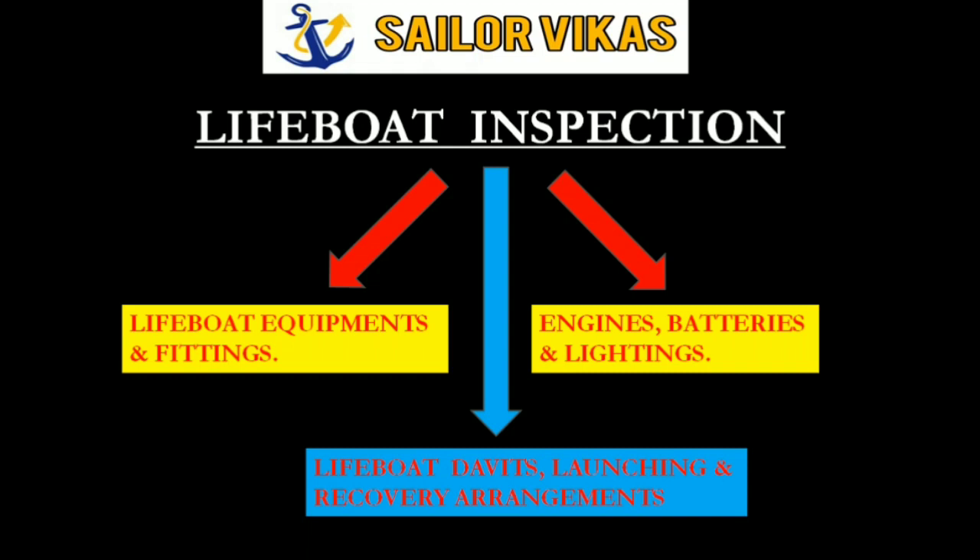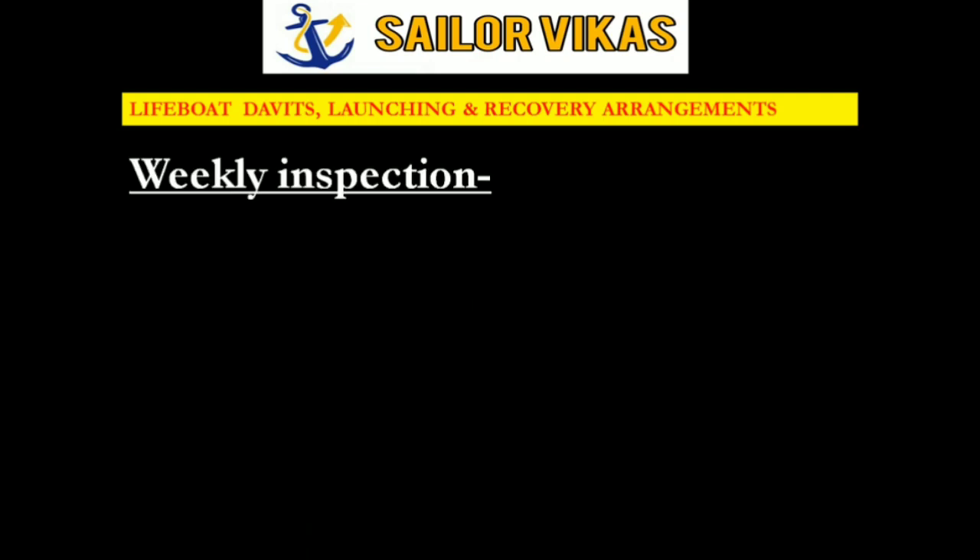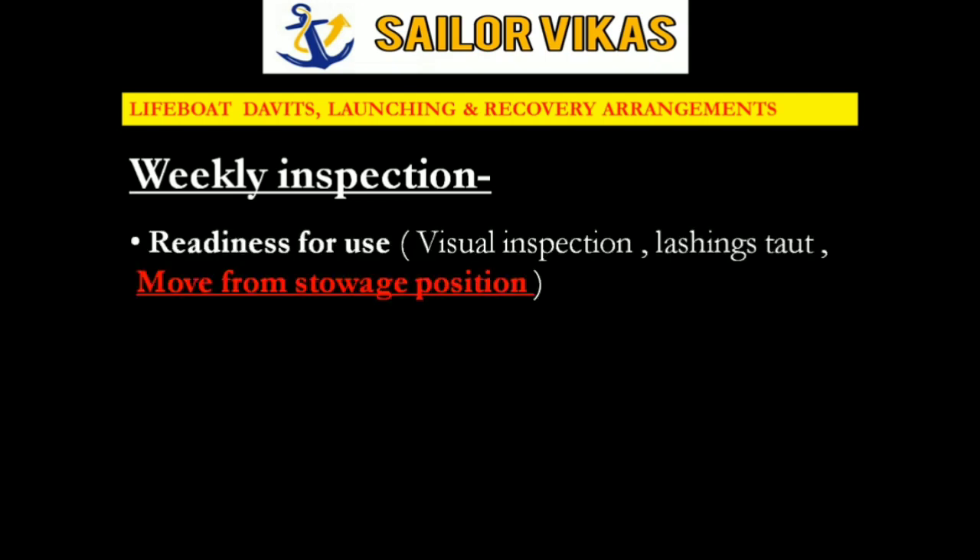The weekly inspection is the first inspection for davits and launching arrangements. It consists of three checks: readiness for use through a visual inspection, checking the lashings which should be taut, and moving the lifeboat from its storage position.